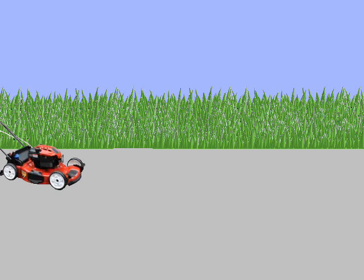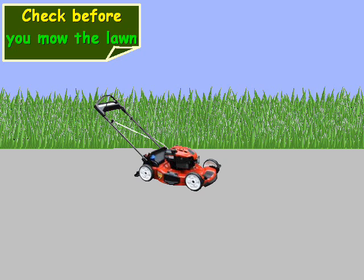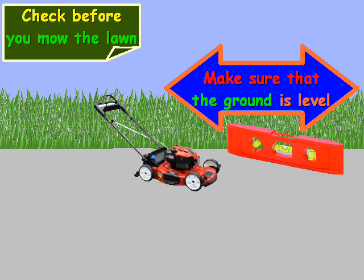When you get around to deciding that you want to check your oil for the season, or once or twice for the year, make sure you check it before you mow the lawn. You also want to make sure that the ground is level, so that your readings are correct.